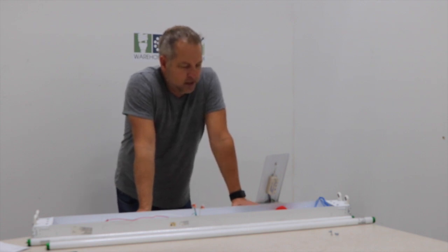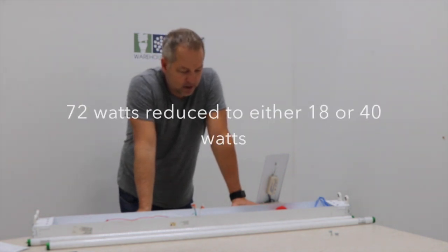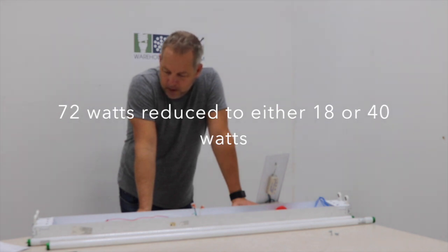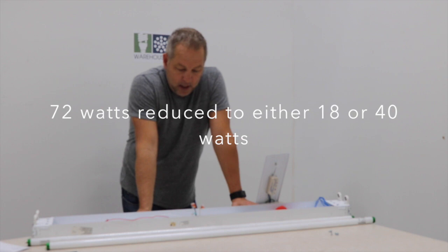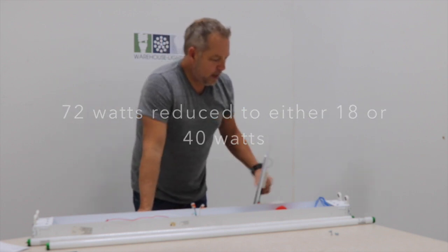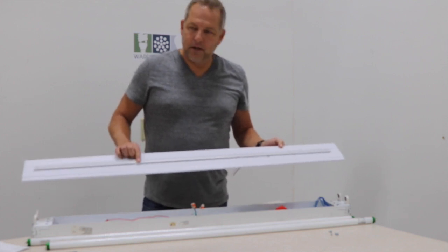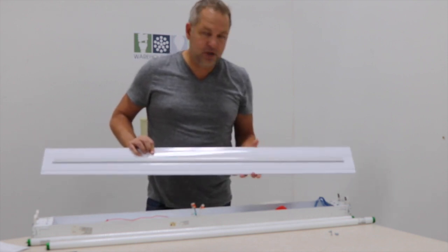This fixture itself is running about 64 watts plus ballast factor, which is probably another 10% ballast factor. So you're probably talking 72 watts somewhere in that ballpark. We have two kits: one strip would be 18 watts, and then we have a 40 watt version, which is also DLC.